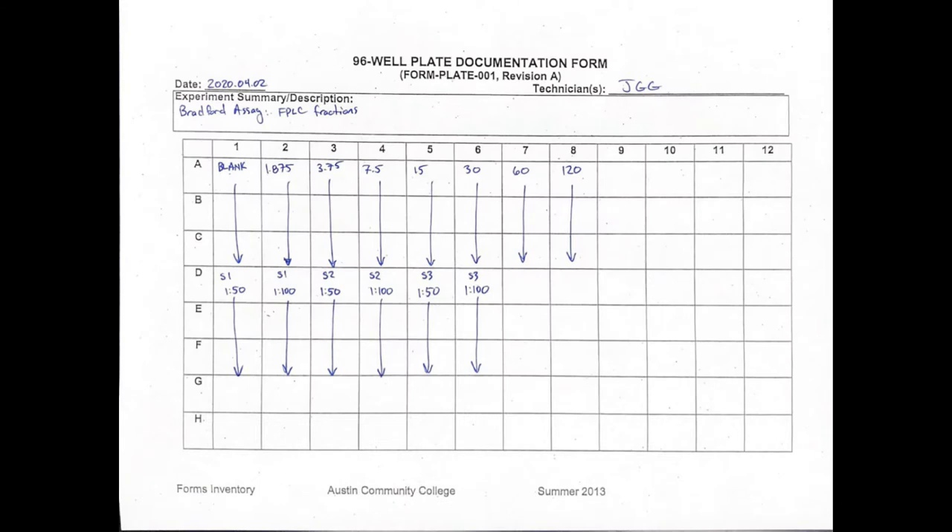Step four: fill in the plate key form. When sample determinations have been made, you may fill in your plate key form. The plate key form allows you to organize the matrix of an assay plate to minimize the chance of confusion when loading your samples. Convention dictates beginning at well A1 and avoiding empty wells between samples. With practice, you will better learn to optimize your plate layout.